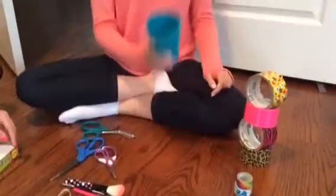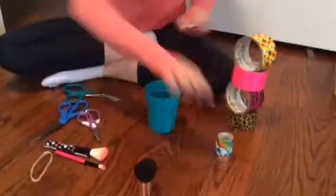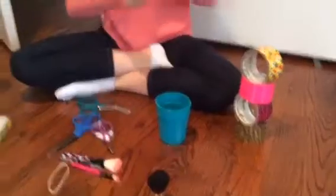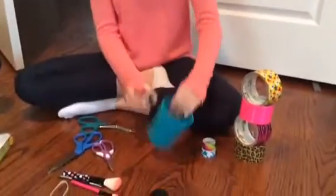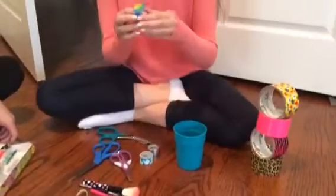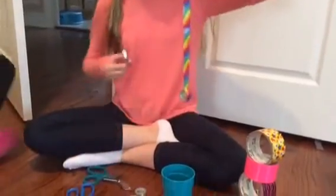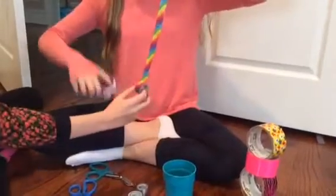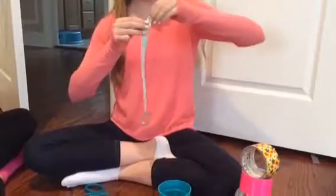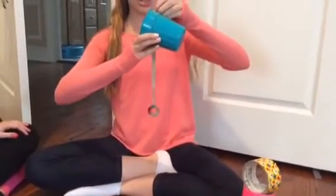I'll be making one out of a plastic cup. There are many different types of duct tape, so I'm going to start off with one for the rim. Take it and sort of size it, then just start to wrap it around.